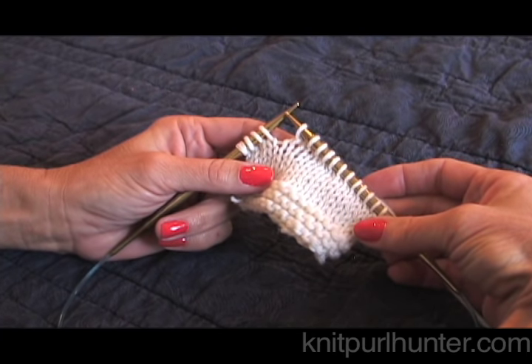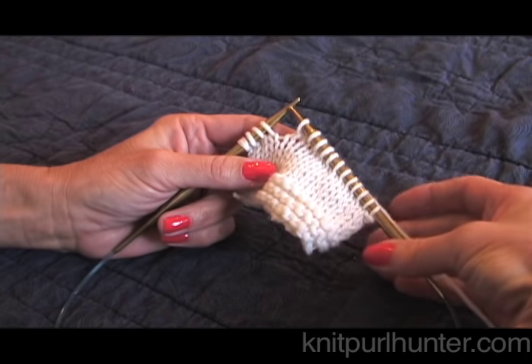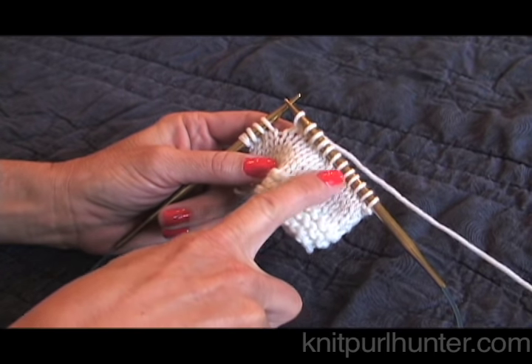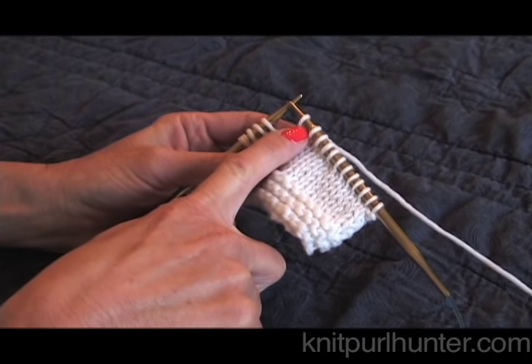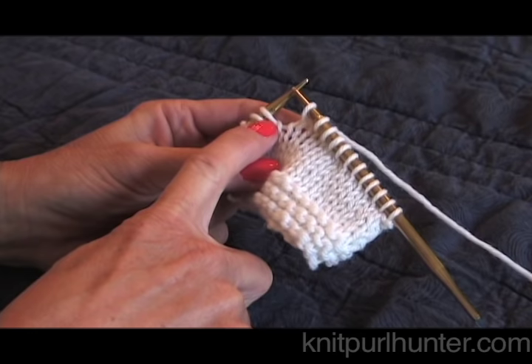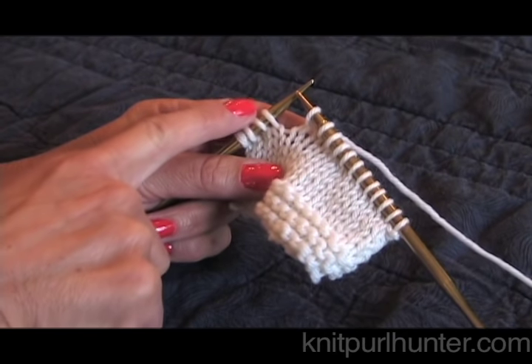I'll be demonstrating how to execute a wrap and turn. A wrap and turn is used when you are doing short row knitting. Short row knitting is knitting across a portion of the row, and then one stitch is wrapped and then you turn — we don't knit all of the stitches in the row.